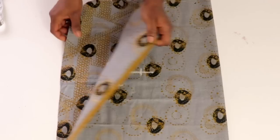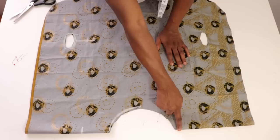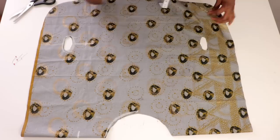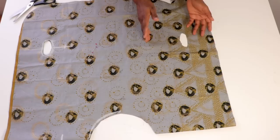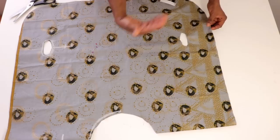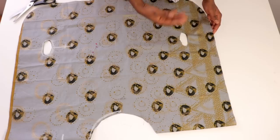To sew the neckline, we're going to be using a bias tape. For the edges, use your serger/overlocker, or you can fold your fabric into two and stitch it around. To have a neatly finished keyhole, you can use a bias tape, but it won't be as neat. So it's a little bit tricky — watch this part over and over again so you can understand it better.